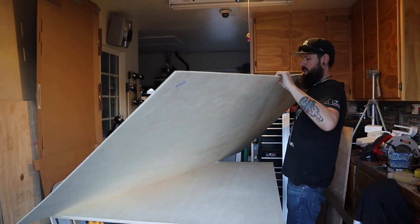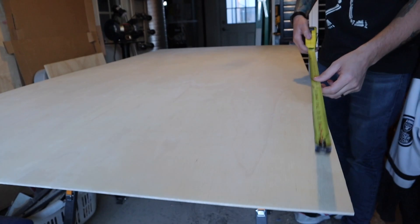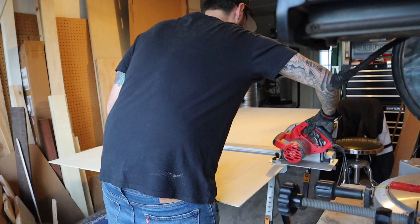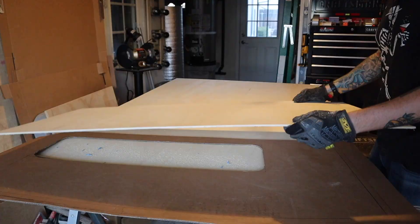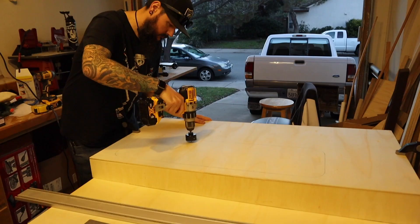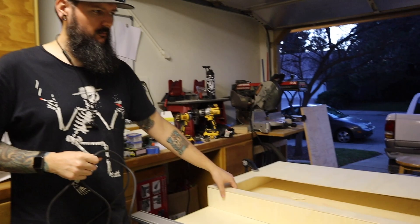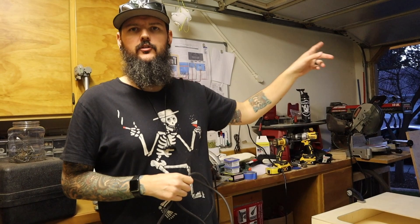We have our cardboard template cut out and we're going to use that to create a backing for our bed box area. The backing will be plywood and it'll have a cutout for the window. This is the plywood for our backing - it's 1 and a quarter inch ply, very thin and lightweight.